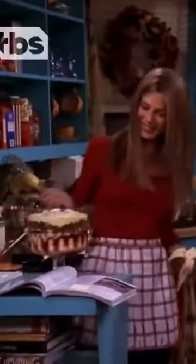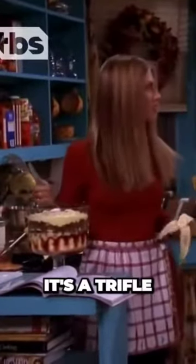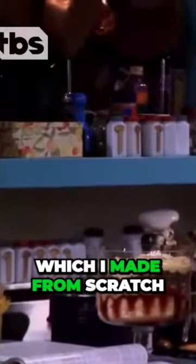Look at it. Isn't it beautiful? Yeah, yeah. What is it? It's a trifle. It's got all of these layers. First, there's a layer of ladyfingers. Then a layer of jam. Then custard, which I made from scratch.